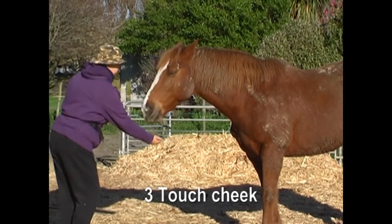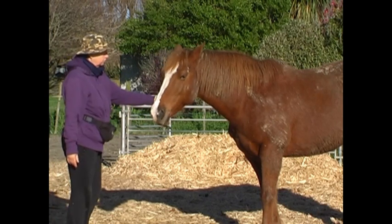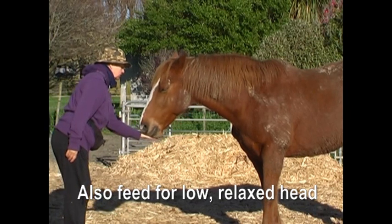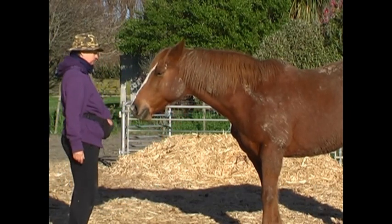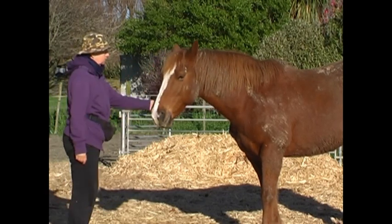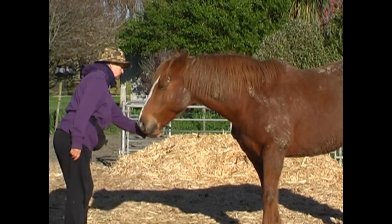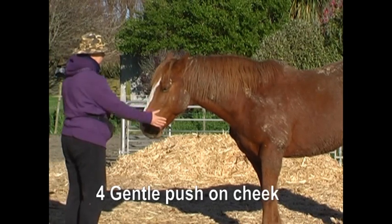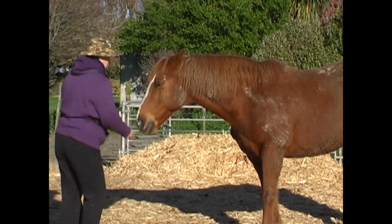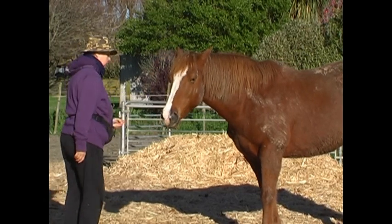Number three: touch the cheek. I do it with my left hand and then with my right hand, and I'm also feeding for a low, relaxed head. Number four: a gentle push on the cheek, just to get the horse to move the head over a tiny bit. A little push, click and treat.